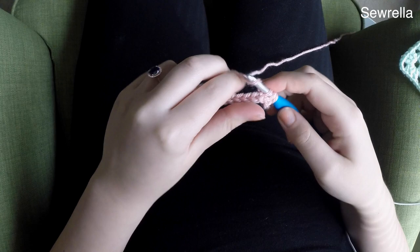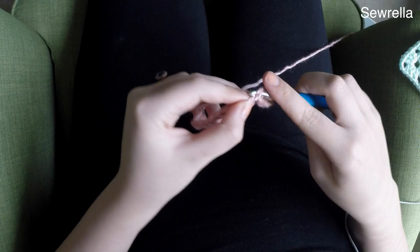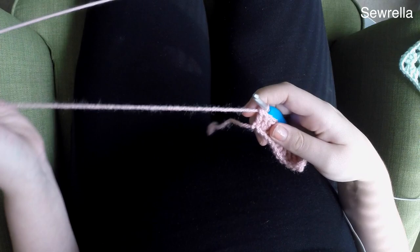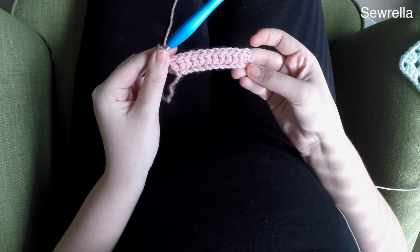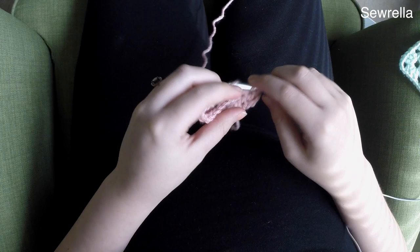You're going to start with a chain of 13, and then after you've chained 13, go ahead and double crochet in the second chain from your hook, and then just keep double crocheting all the way down the line. You should have a line of double crochets here. Go ahead and chain two, turn, and then keep double crocheting in the first stitch and in each stitch down. Repeat this for a total of six rows of double crochets.